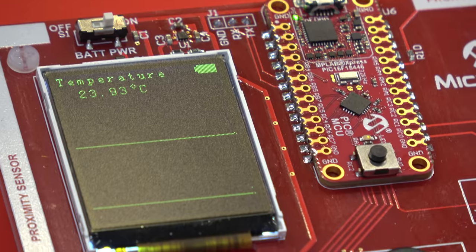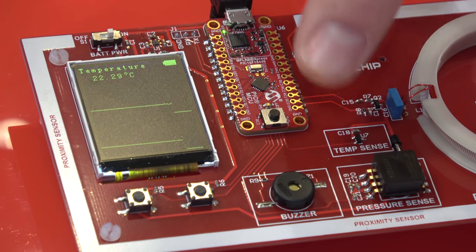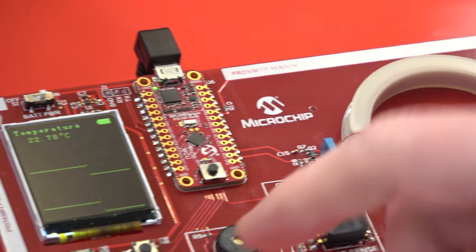We also have a temperature sensor. Let's see if I have warm fingers today. If I hold this one, it should go up — but I have cold fingers today. It's crazy cold in Nuremberg right now.